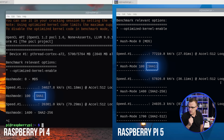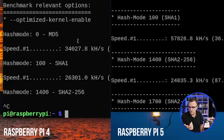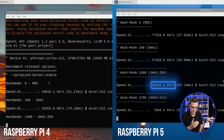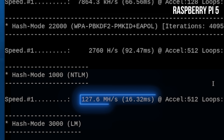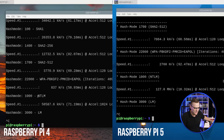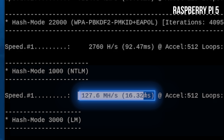For SHA-1, the Raspberry Pi 5 gets 57,000 kilohashes per second versus 26,000 on the Raspberry Pi 4 — at least double. Running again, the Raspberry Pi 5 hits 127 million hashes per second for NTLM, while the Raspberry Pi 4 takes much longer to complete, finishing at 58,000 kilohashes per second for NTLM. The Pi 5 is dramatically faster.